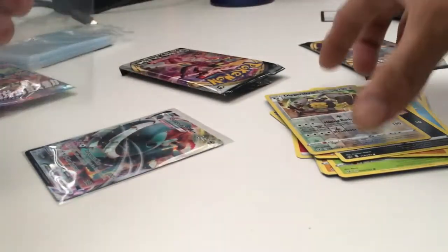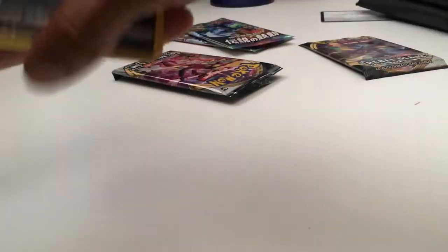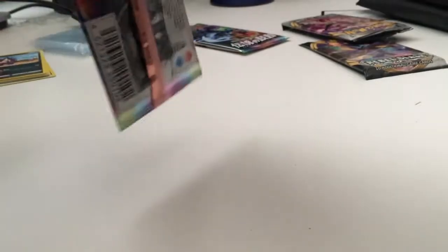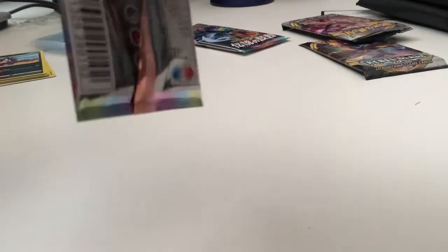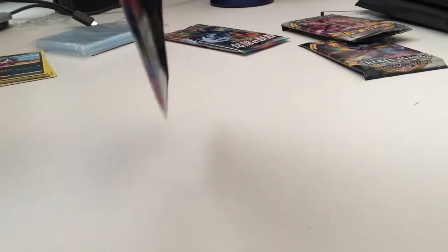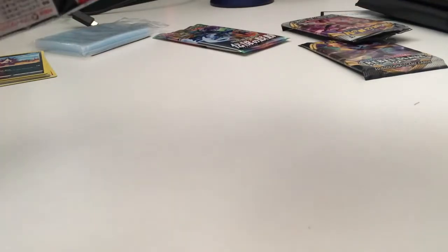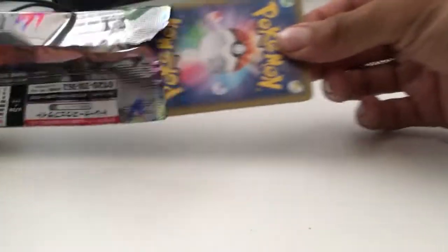I'll probably take care of that Diggersby too — I'll penny sleeve that one up as well. Alright, let's see what we got next. We'll switch it up, we'll do Heartbeat next. These packs have some crazy cards too. The print quality is pretty good — it's not like the American cards where you gotta look at the edge and all that stuff, at least to my knowledge. Alright, that pack art is nice though, you cannot say that pack is not nice.